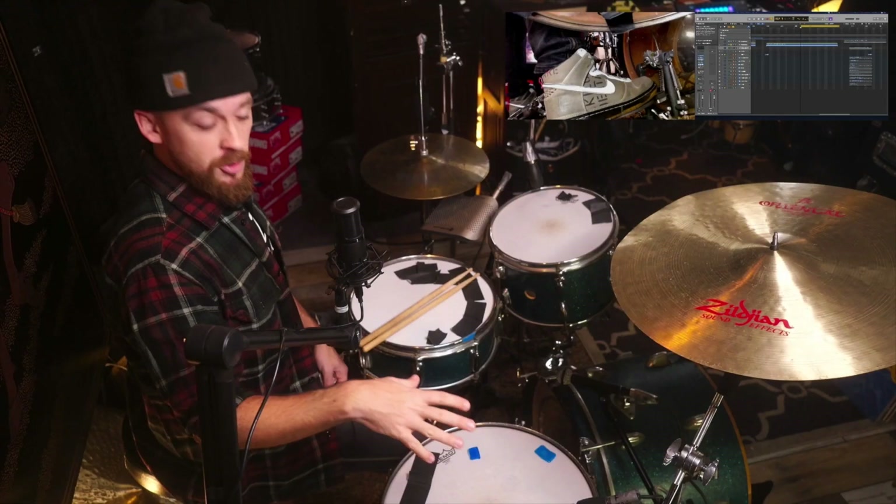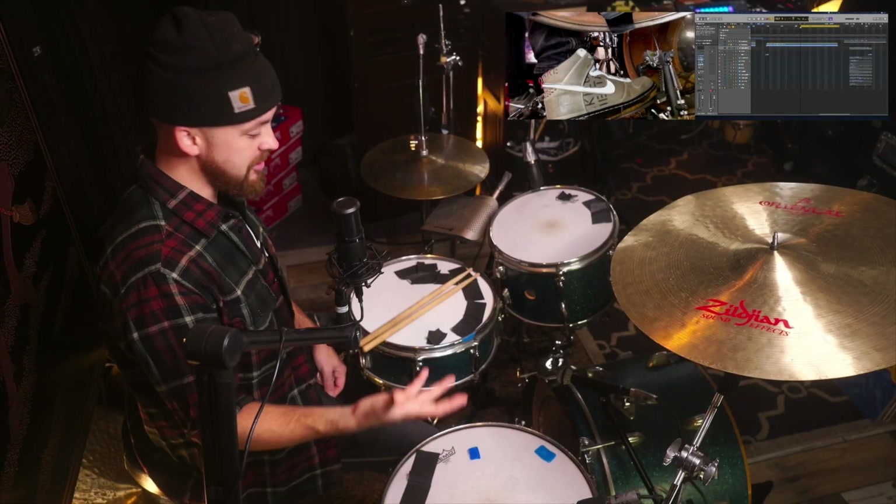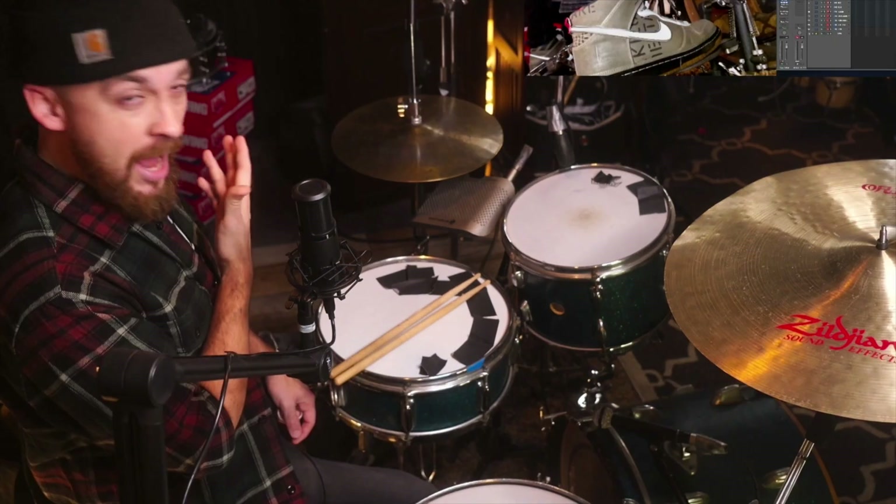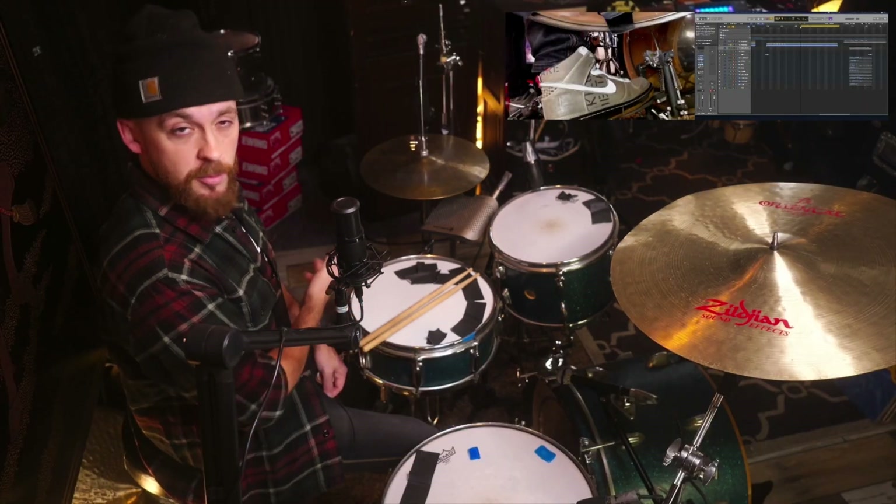My name is AJ Hall - I make drum breaks for producers. Today I'm going to be tracking some drums on the Jay Cactus album. Let's go. Here we are at the kit. I have my 1960s Made in Japan kit up - sounds real thick and chunky. Got my Zildjian crash, my hi-hats from the 1960s. Let's track these drums.